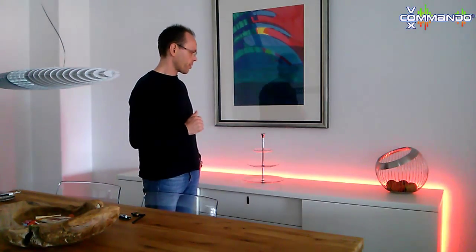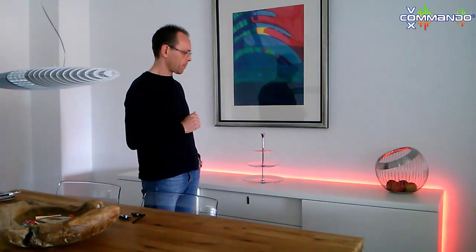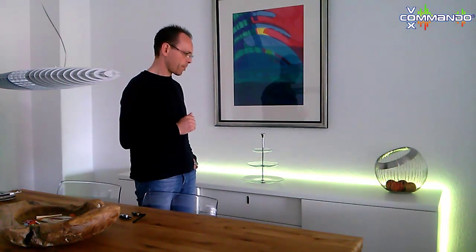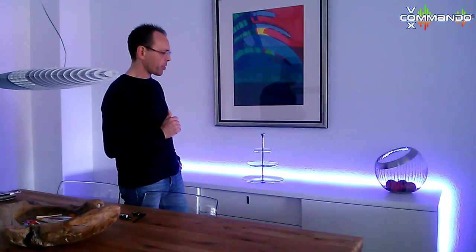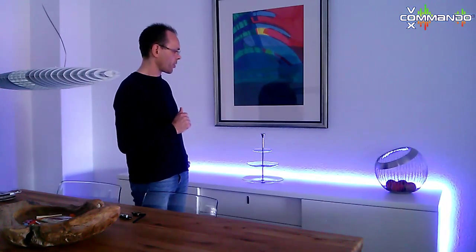Computer, red 100. The value for red is set to 100. Now choose the value for green. Computer, green 75. The value for green is now set to 75. Choose the last value for blue. Computer, blue 200. The value for blue is now set to 200. Now we check if this color exists. Computer, what color is this? Could not find a name for the current color. Computer, name color plum. Are you sure plum is the right name? Computer, go ahead. The created color is now named plum.